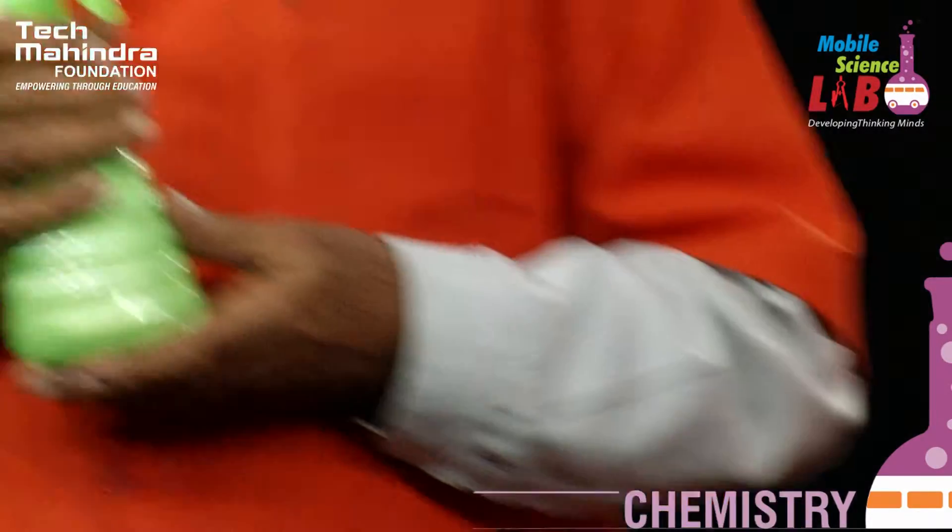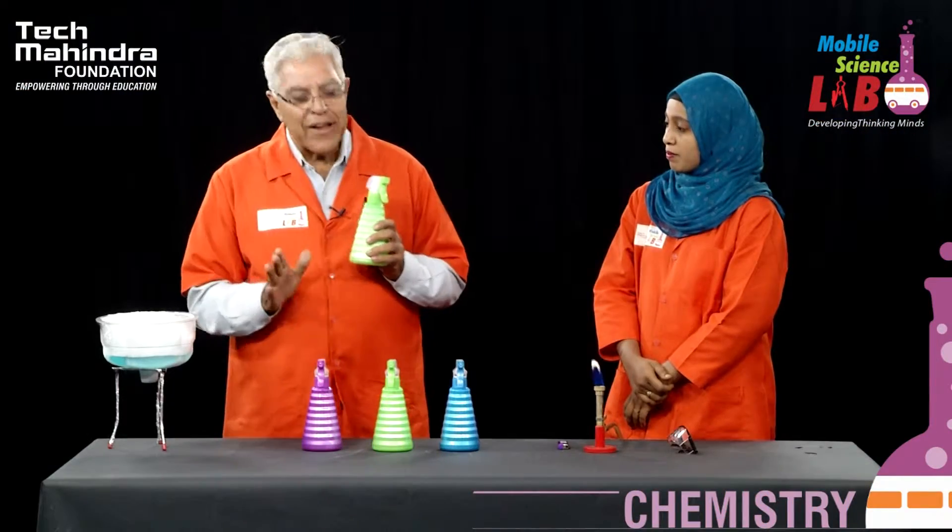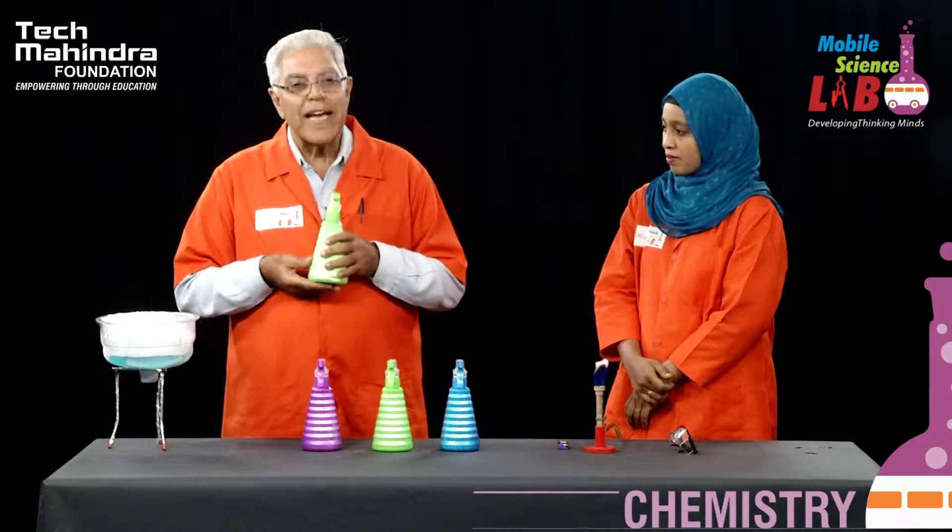Many of us know that during the time of Diwali, the festival of lights, we get many crackers in which we get colors. How do we get those colors? We are going to do that. What I am going to do is, I have got a chemical in this spray can. I have taken a metallic salt.